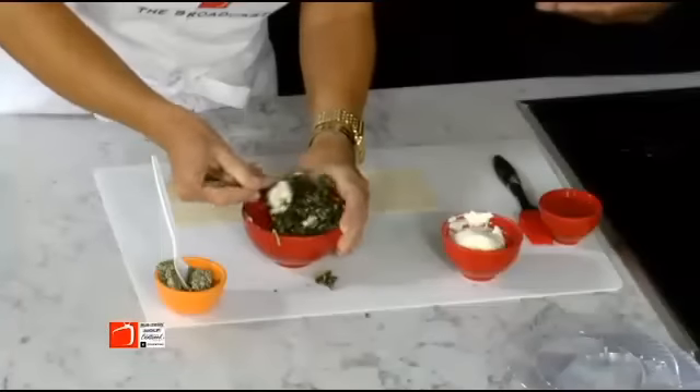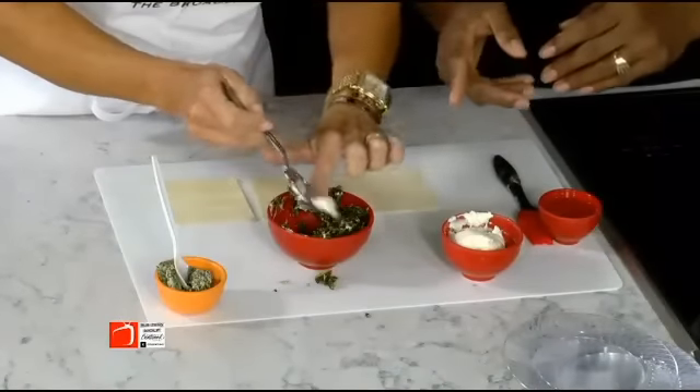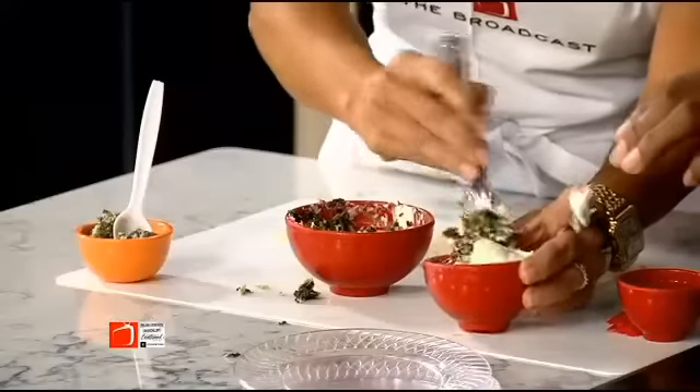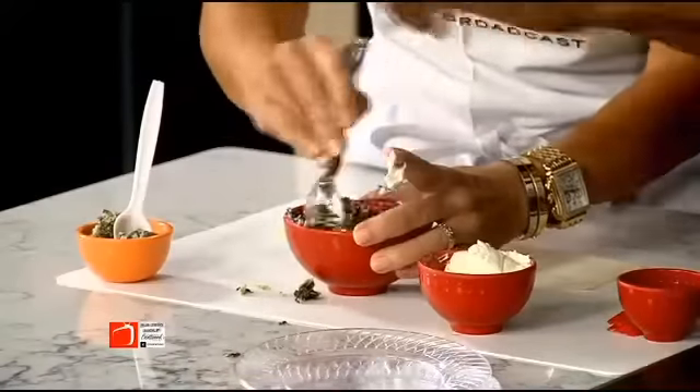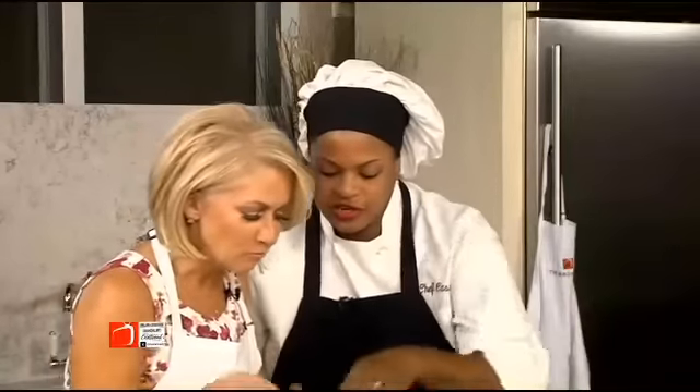Once your greens are cooked you need to drain them and then mix them with cream cheese. You want to get in there and really mix it well. So take this and you're going to serve it — we'll move on.